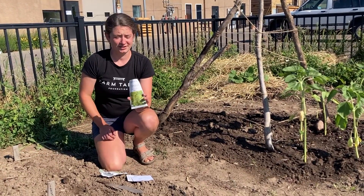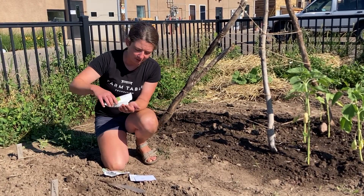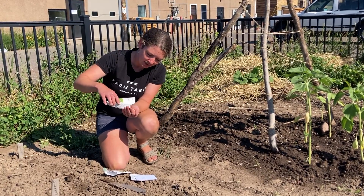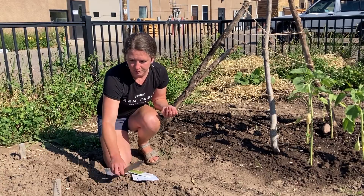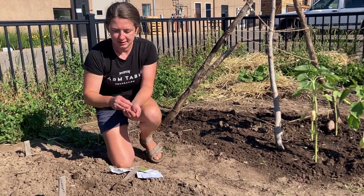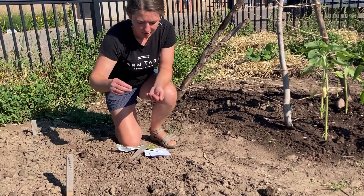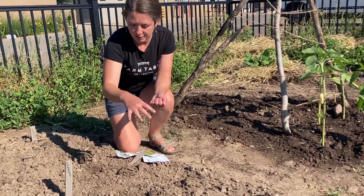With the dill, this is something that doesn't really need to be planted in a row, which we've been typically doing with a lot of our crops. So I'm just going to mark out a little space for them and I'm just going to broadcast. I'm just going to kind of sprinkle them around here and then we'll keep them watered, and once they come up, we will just kind of weed around them.